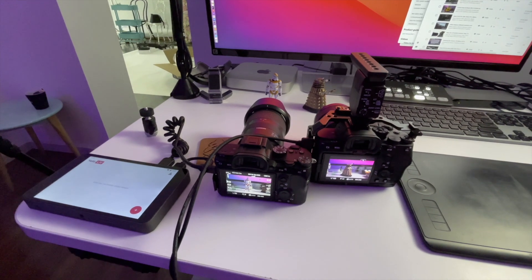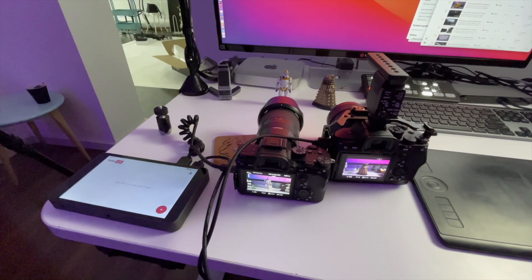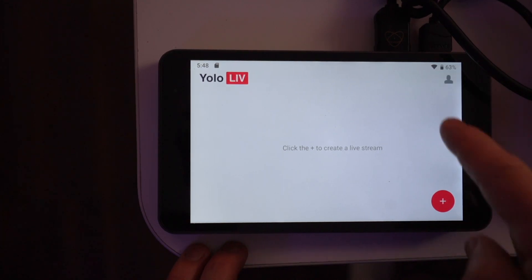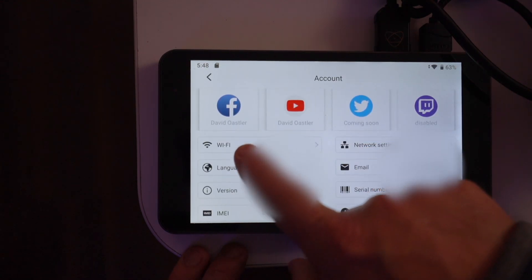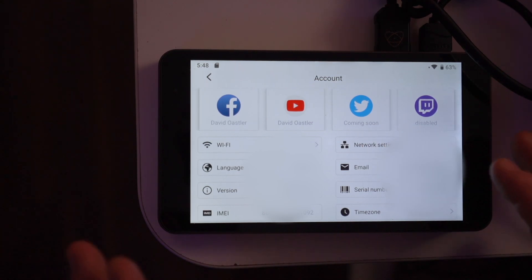We'll have a look at how you add a program. Now that we've unboxed it and set it up, I'll show you how to create a live stream using the interface. Clicking up here in the menu, you can see I've already set up Facebook and YouTube. There's Twitter coming soon, and that may be Twitch.